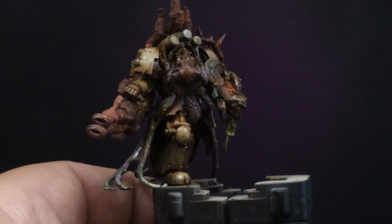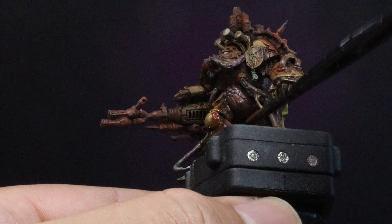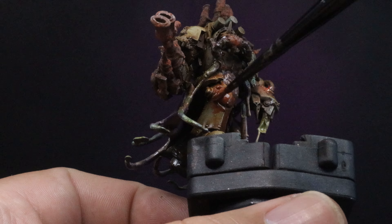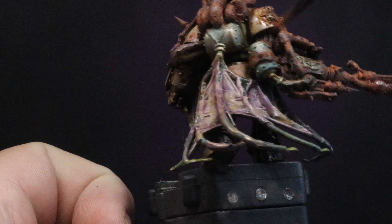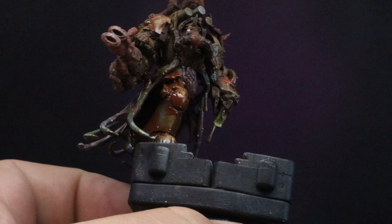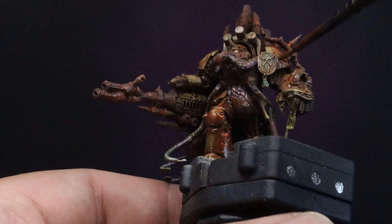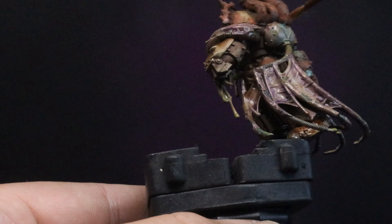Now it's time for our final unifying wash of AK Interactive's Rust Streaks. Apply this all over the model again — I will focus this harder where I've left the Riser Rust on the panels because I'd like to darken that down, but apply it over the whole model. Stipple some onto the metal parts you've already left rusty; use your own discretion at this point. This is going to be our final wash pass and our final reduction.